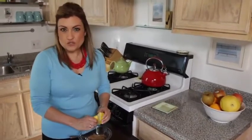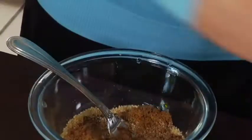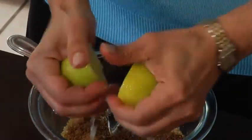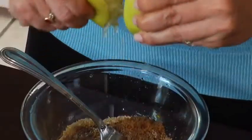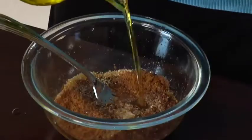This is going to be the meat, so to speak, of the tabbouleh. Let's add two more. This is one of my all-time favorite salads — it's so refreshing. Summertime, wintertime, and it's a staple dish in any Arabic family. Let's get all those juices in there, every last drop. And let's add our olive oil to this mixture.